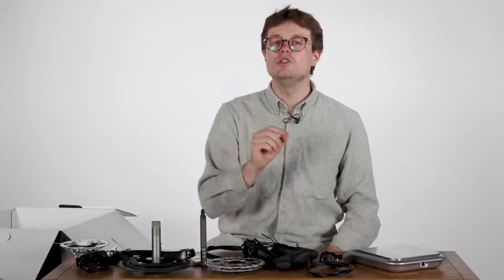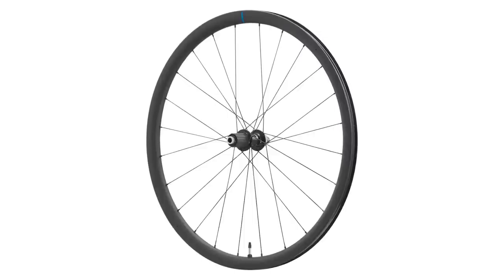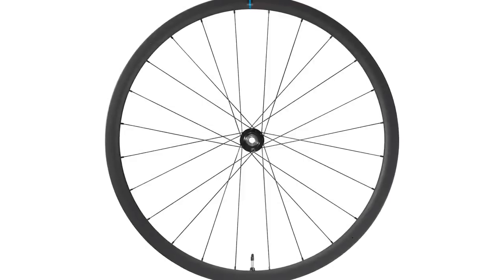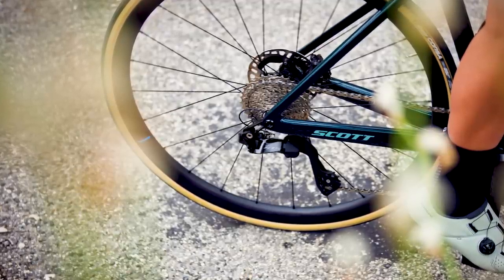One thing we don't have as part of this full groupset package is Shimano's new 105-level carbon wheelsets. These are available in 46mm and 32mm wheel depths and share their rim profile with the two higher-tier groupsets. The deeper of those two wheelsets is claimed to weigh 1,607 grams for a wheelset — a little heavier than Ultegra, but fairly competitive for a mid-range wheelset. As soon as we've got those wheels we'll let you know, and you can read all about them on BikeRadar.com.